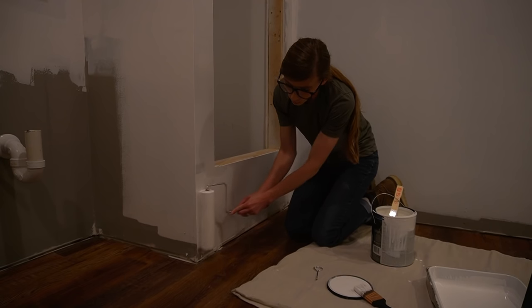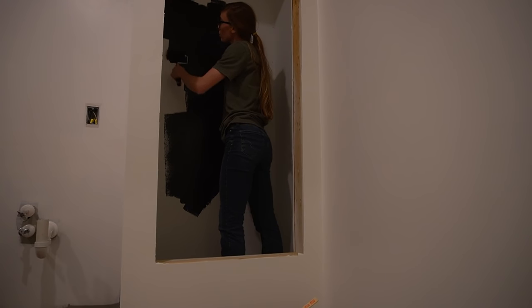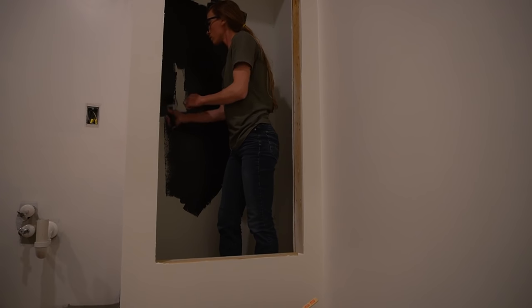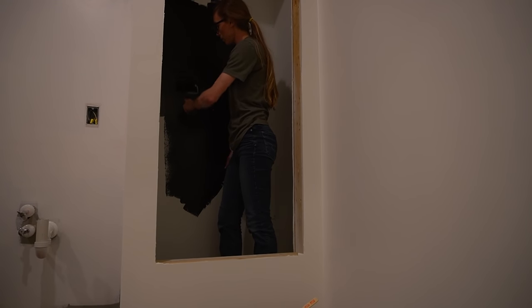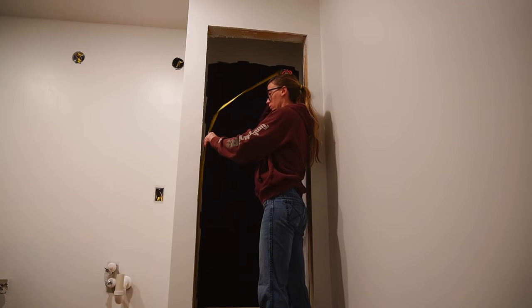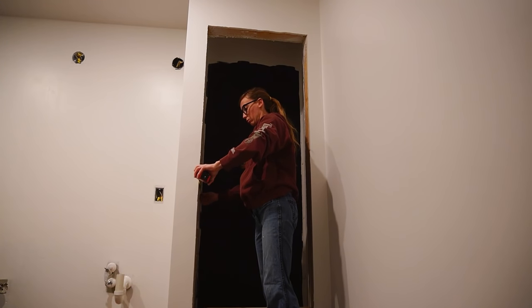Once the drywall patch was mudded, sanded, and finished smooth, I painted the walls. In addition to painting the outside walls of the old closet, I also painted the inside wall black as I thought this would be a cool accent. But you'll see later that I ended up changing my mind and painted it back to white. Throughout this bathroom remodel I feel like I've been a hot mess of indecision. Anyway, while the paint dried I took some measurements and headed to the shop to start the fun stuff — building.